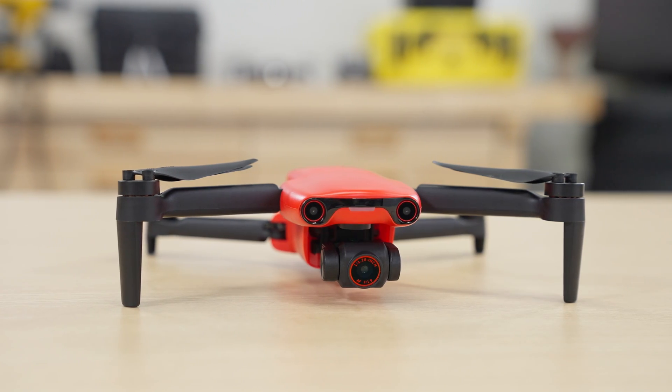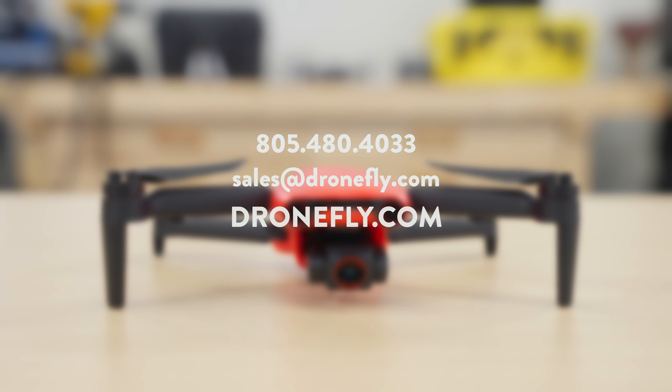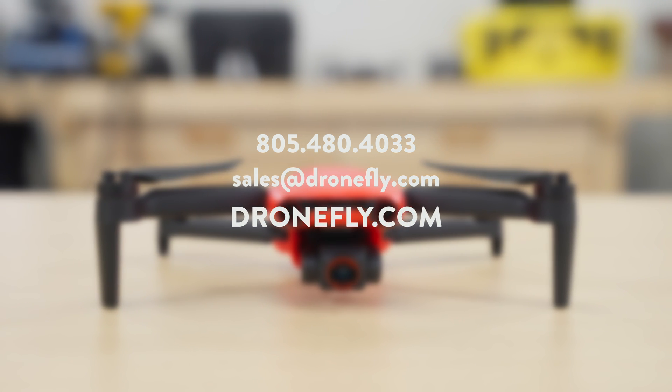So that's all you need to know about the Autel Evo Nano Series. If you have any questions about the Evo Nano Series, give us a call, email us, or visit our website at dronefly.com. Make sure to leave a comment and let us know what you think. My name's Daniel, and I'll see you next time.